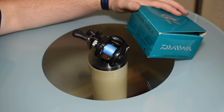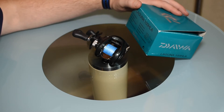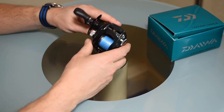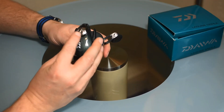It has six bearings, infinite anti-reverse, dual stopper, magnetic anti-backlash control, and a machined aluminium spool. I've owned this — god, I must have had it three or four years. So that's the mag control on the side.